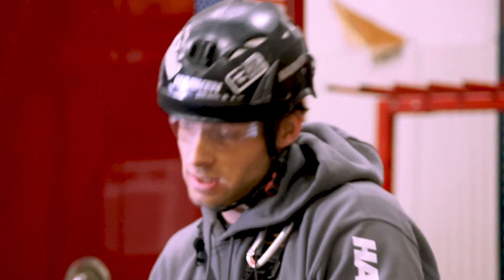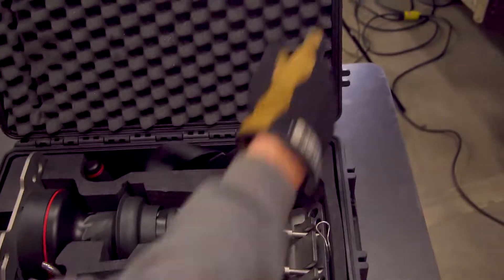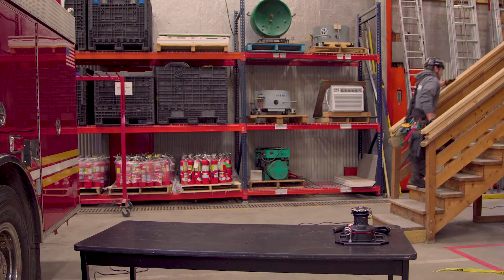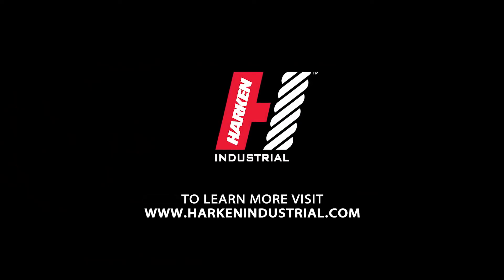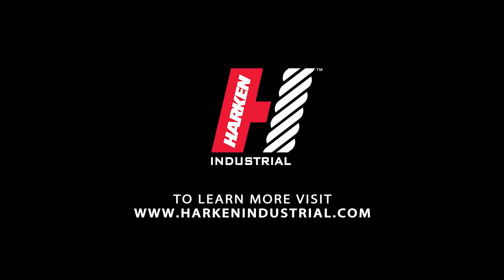Stay tuned — next we'll take this to a tripod, an artificial high directional, and do a confined space simulation of a haul, a lower, how to rig it, how to set it up on a tripod, and go through the general operation of things. I'll see you next time.